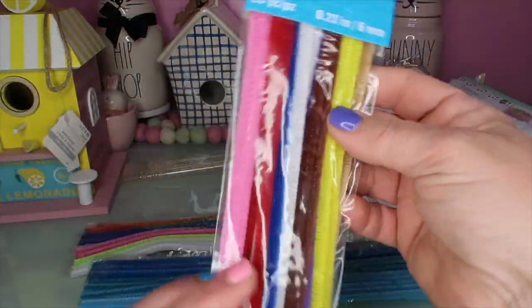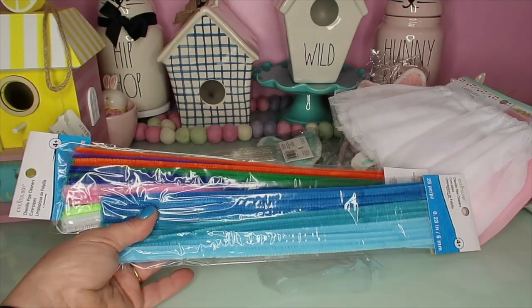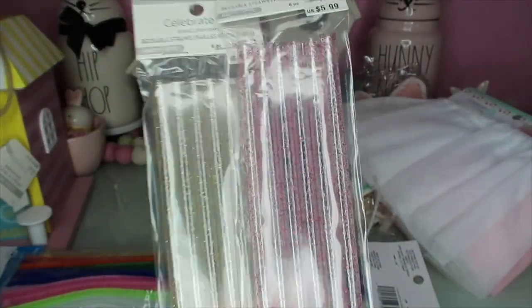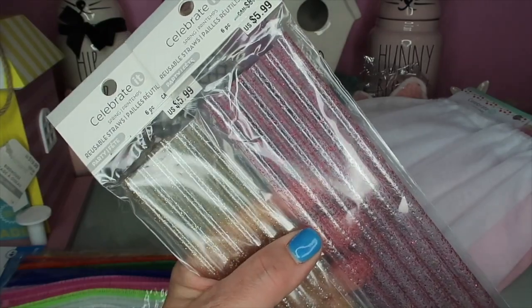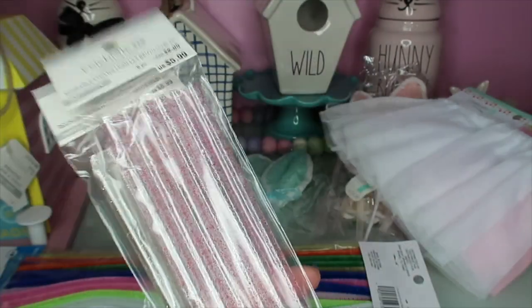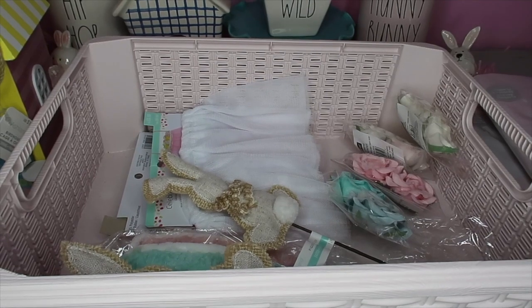These pipe cleaners were only a dollar and I got all different colors - I wanted just white but of course they don't come that way. And then I picked up these reusable straws - they were $5.99 each. I don't think these were on sale, but I used a coupon after someone recommended it on Instagram and saved about $2. I really like using reusable straws. I wanted to show you this basket - what I call project baskets - so I keep everything together. When I'm ready to work on it, I have it all organized.